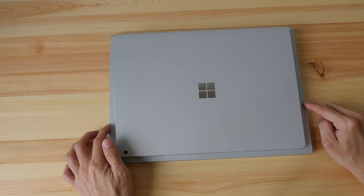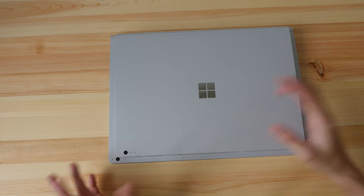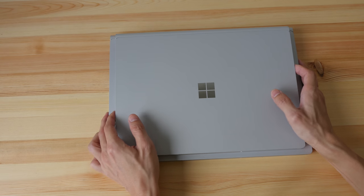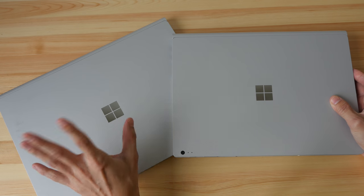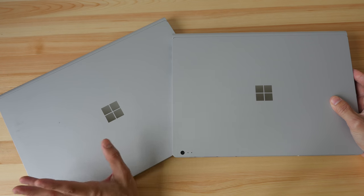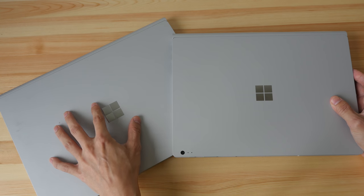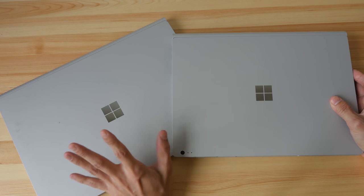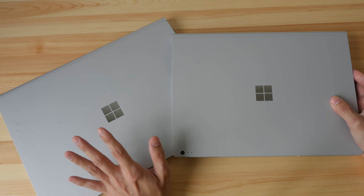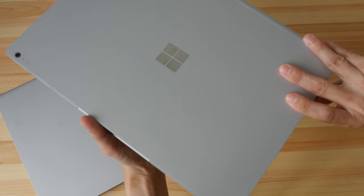In terms of size, the 13.5-inch is about one centimeter smaller on both sides compared to the 15-inch model, and maybe a bit smaller at the top and bottom. If you're wondering whether the 15-inch is going to be better for working, the difference between a 15-inch and 13.5-inch screen size is not that significant — they both look big enough.